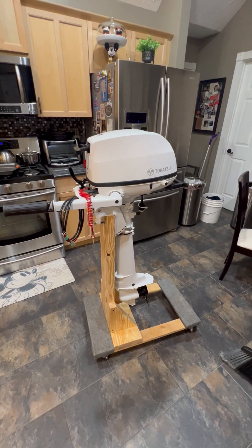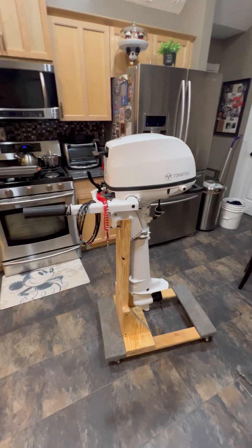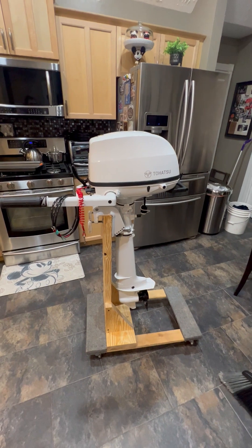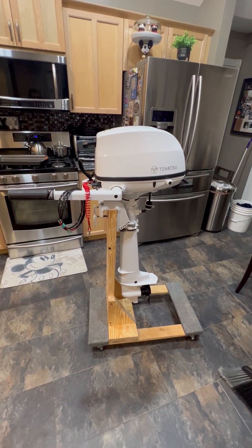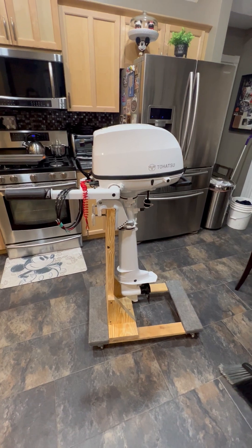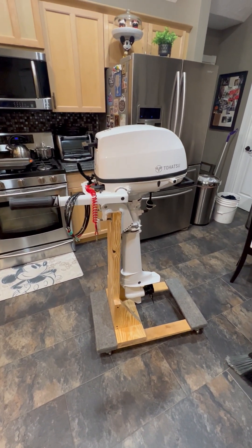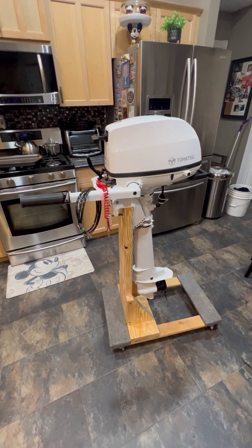Hey, it's Uncle Bob and this is my new Tohatsu 6 horsepower Sail Pro Outboard. I wanted to make this video because I've been looking at this motor and researching online, and there were some things I couldn't find information on. Even the manual is missing a lot of information, so I thought I'd make a little video to share with everybody in case you had the same questions I had.